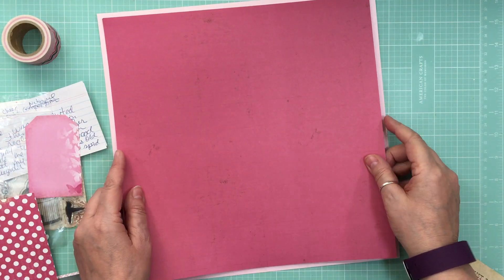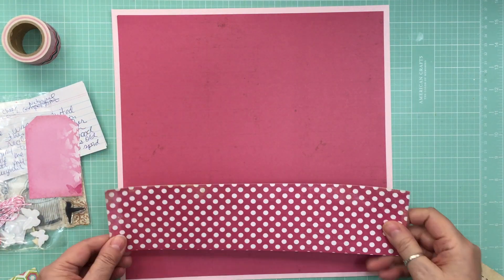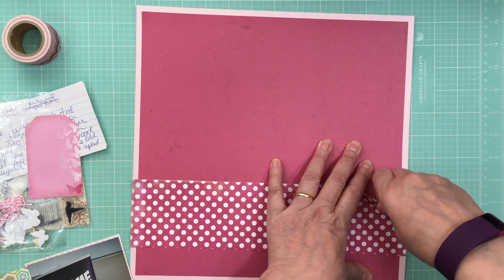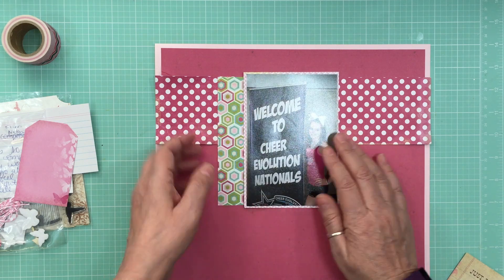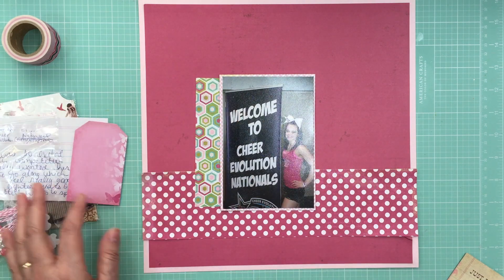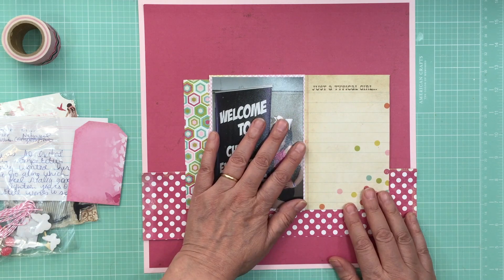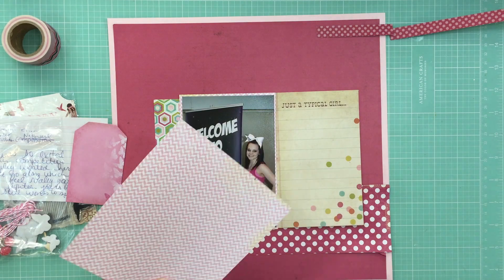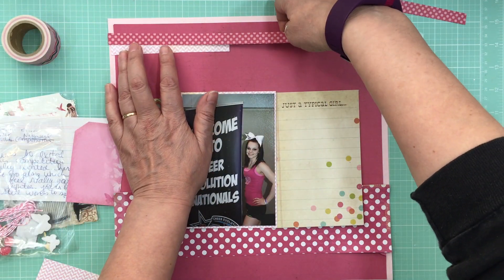I just grabbed that kit quickly and started putting it together. The background is just pink cardstock — that bright pink. All the pattern papers are from Lily Bee Design. I don't even think they are a scrapbooking company anymore, but whenever they put paper kits out, their papers were very usable for backgrounds and I absolutely love them. I still have a whole bunch of their stuff I need to use.